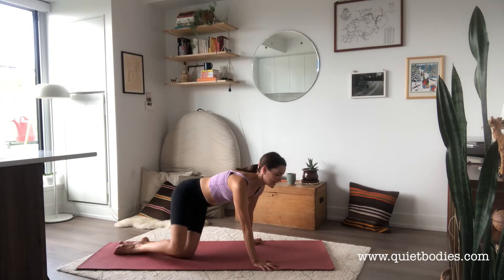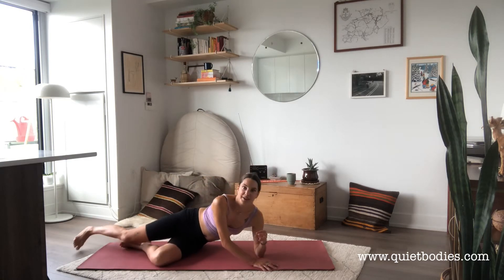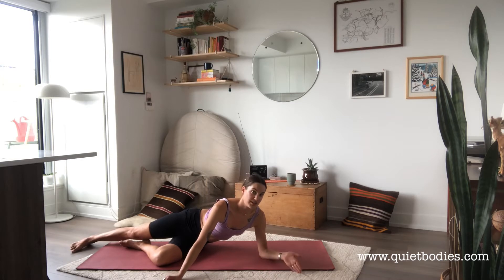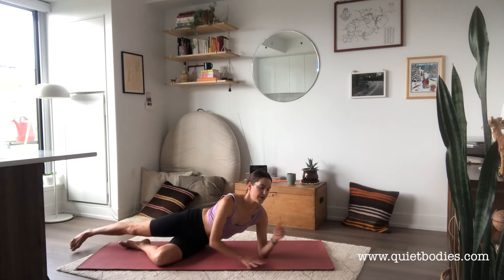I'll demonstrate the exercise, and then what I want you to do instead of doing it with me at first is just watch and use it as a teaching tool. Where do you see I'm tight? What's preventing me from doing the exercise? Then think critically about what else in the Pilates repertoire would help me achieve this. We'll use me as an example, because that's how we learn about our bodies.